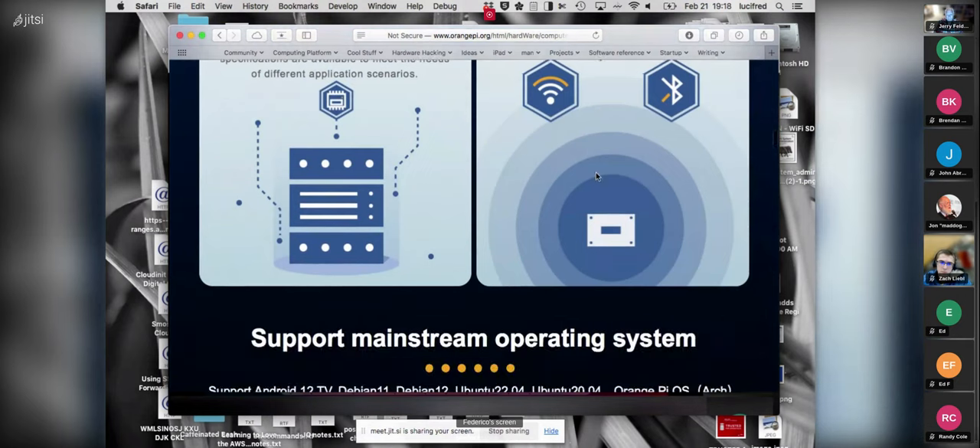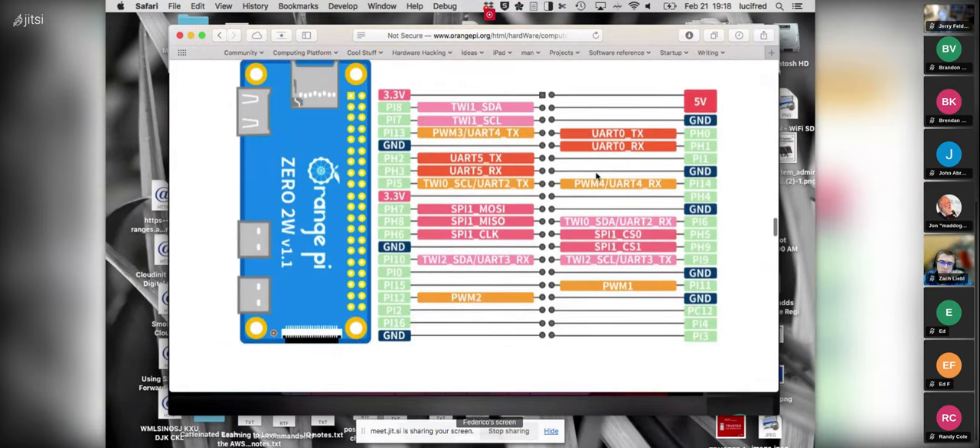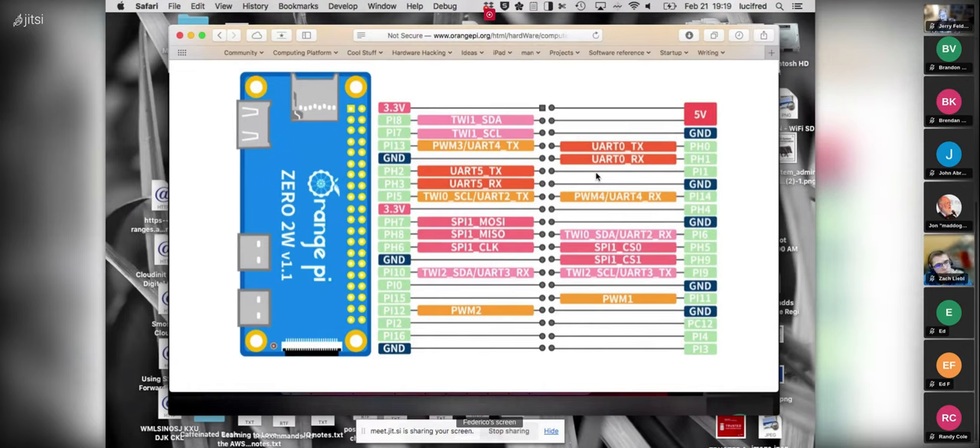One thing I wanted to show you: the GPIO connectors on the Pi Zero and on the Orange Pi Zero 2W — you have to solder yourself, no biggie. But these ones are actually color-coded, which is super neat. For the Raspberry Pi you can order color-coded headers from some vendors. For the Orange Pi they come color-coded to begin with, which is a nice touch.